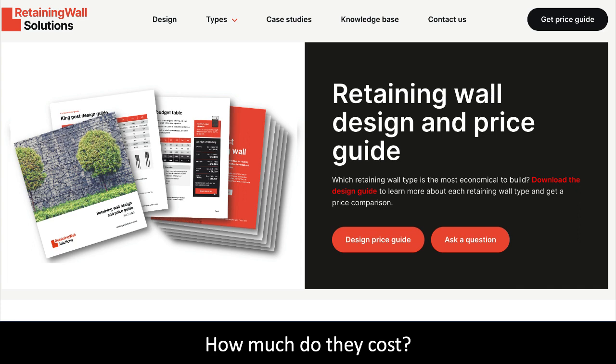The question everybody wants to know is: how much does a retaining wall cost? To answer this we have created a retaining wall design and price guide. The guide details all the retaining walls on the website and provides a design guide to allow you to cost out the wall yourself, or you can use our cost table to calculate a budget for your project. You can also compare the cost of different wall types.